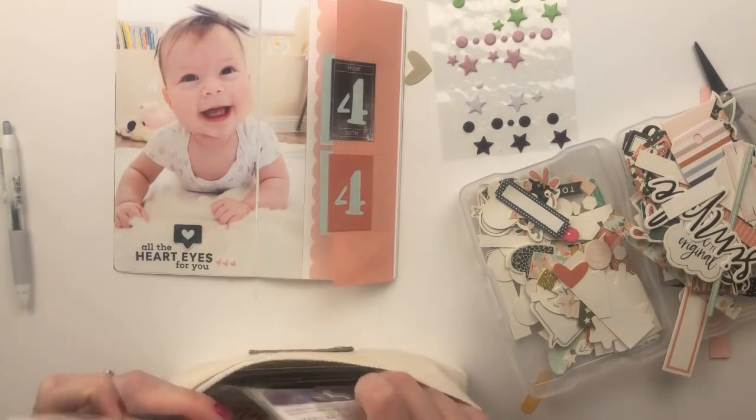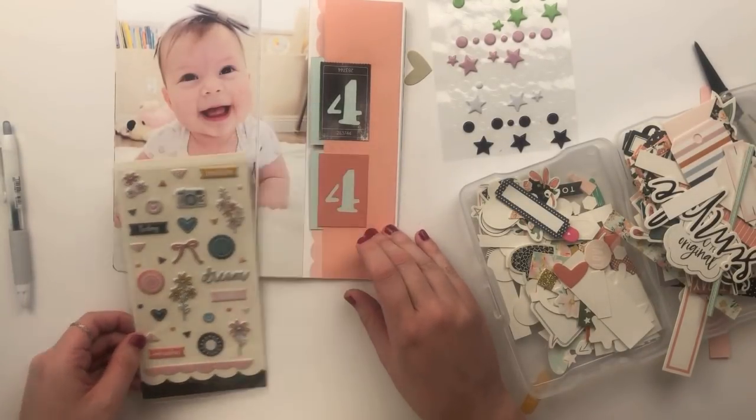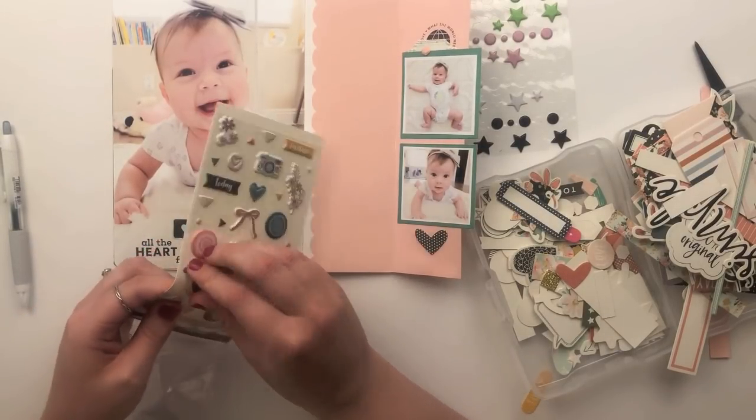I'm going to pull in a couple more embellishments and then finish things off with my journaling. I'll do a little bit of music and then come back to share the final project with you.